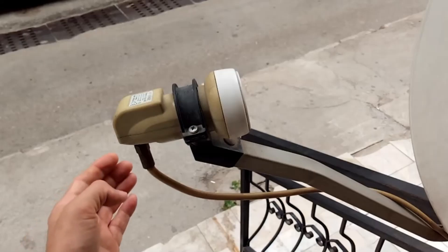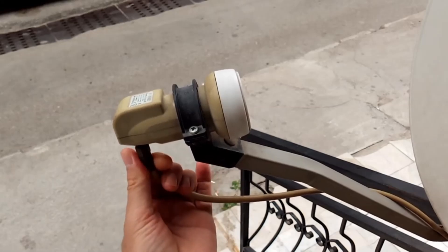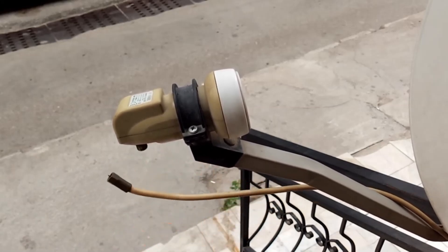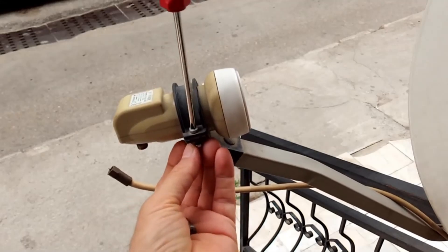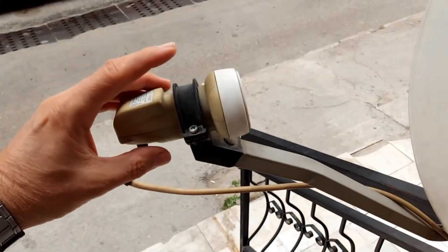First, we'll unscrew the LNB's arm, and then unscrew them. We unscrew the cable, turning it to the left, like this. Using a Phillips screwdriver, there's a nut underneath — place your hand underneath and turn it. Then we remove the LNB and the top clamp, holding it like this.